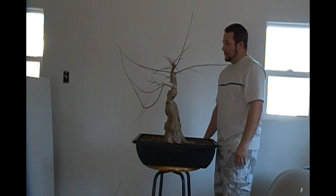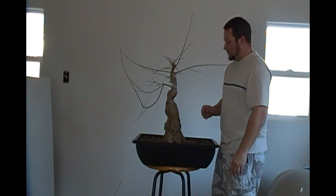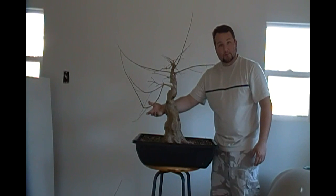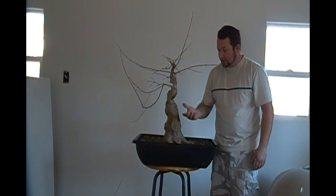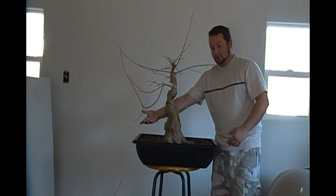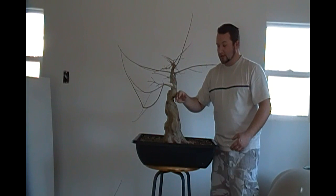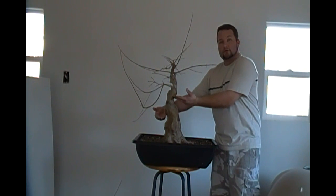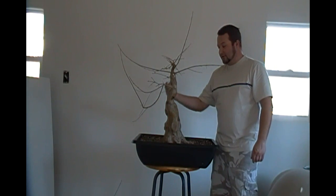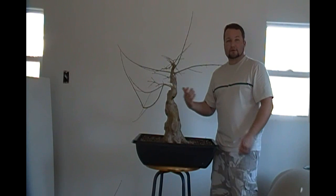We're going to go ahead and continue on now. I'm going to select the whips — I've decided I'm going to do two grafts on the tree. I'm going to do a main branch graft somewhere down in this area of the tree, which should be the primary branch. Then I'm going to do a secondary branch graft somewhere up in this area of the tree. You have an outward bend here, which is important because you always want to put a branch on an outward bend so it looks natural. Eventually there will be a back branch as well. You always want to have a primary branch, secondary branch, back branch, and kind of repeat that process as you go up the tree.